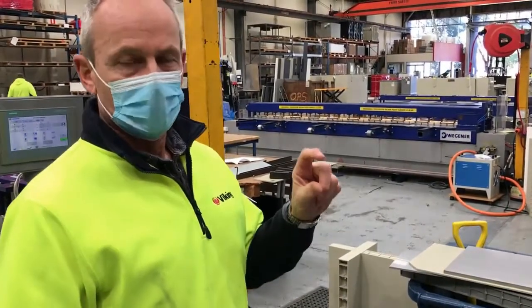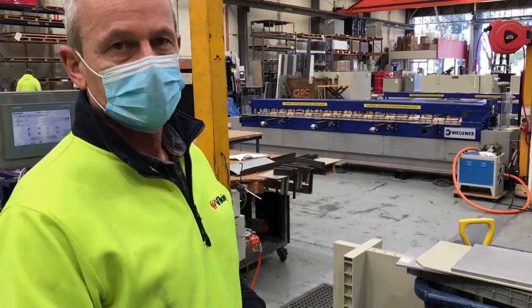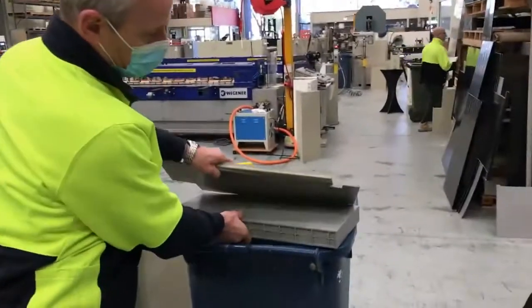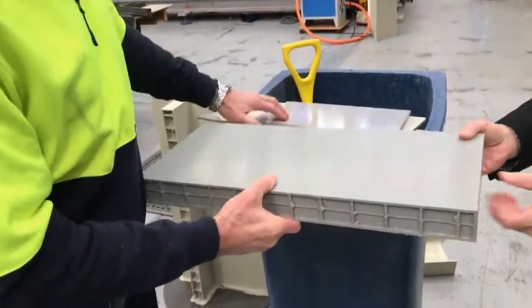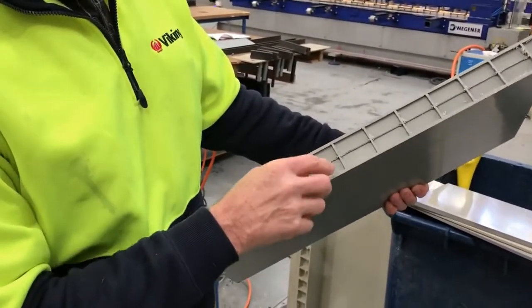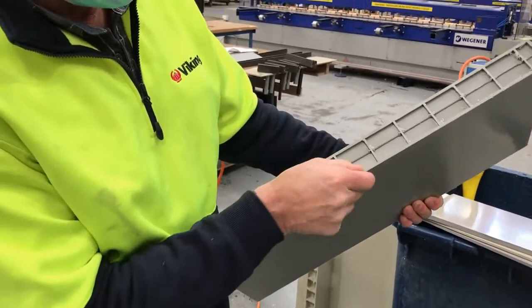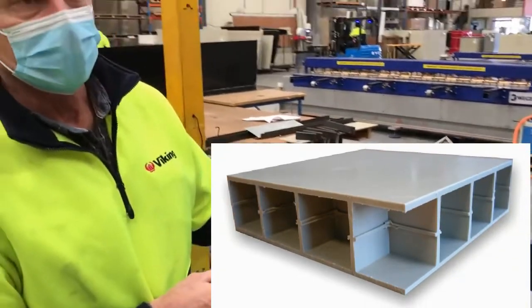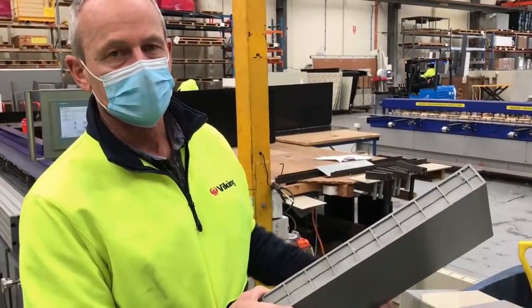The panel thickness is 50 millimeters as can be seen here, but because it's hollow it's about three and three plus six for the ribs. We programmed the machine for an equivalent thickness of nine millimeters.